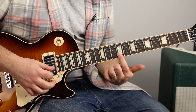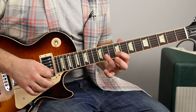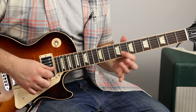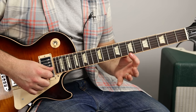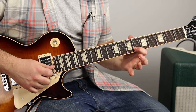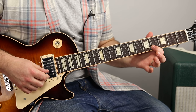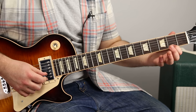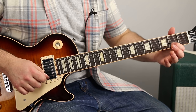My index finger is planted on the nine of the B, and I go hammer on, pull off on that eleven. Half step down, and a half step pull off. So that's the nine and eleven, then it's the eight and nine, then it's the six and eight. Then we've got a hammer on, pull off between the four and the six of the B. Then we pull or slide back from two to one on the B, and then slide it all the way up to the thirteen.